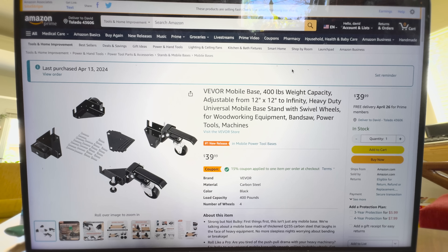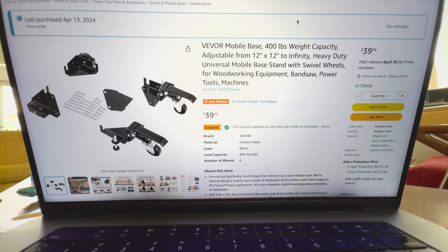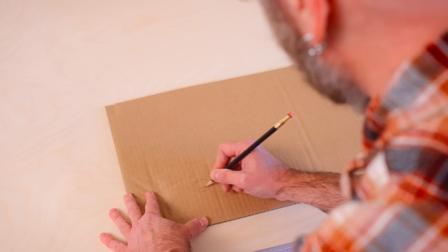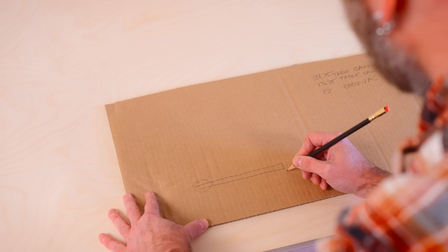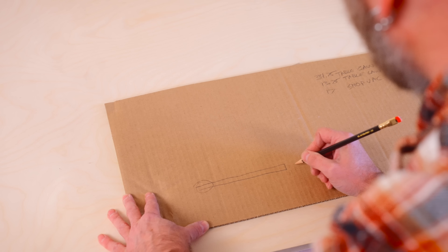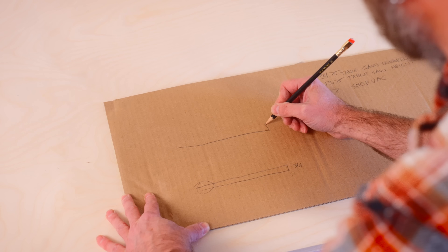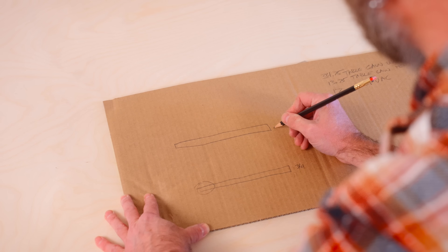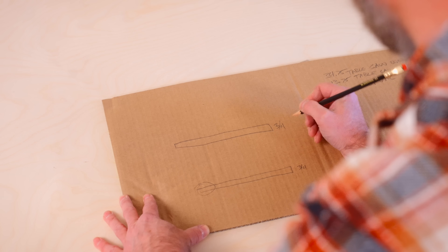I ordered the mobile base off Amazon. It doesn't say how much height it adds, but it looks to be about an inch. So there's a wheel there and then a bottom base, which looks like about one inch total. I'm using three-quarter-inch wood, and we're going to have another sheet of plywood on top — this side profile is going to be three-quarters of an inch tall.